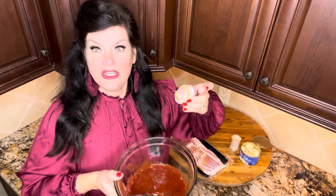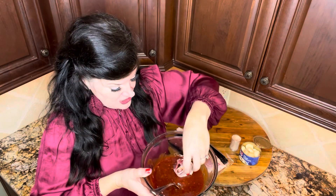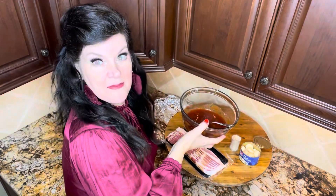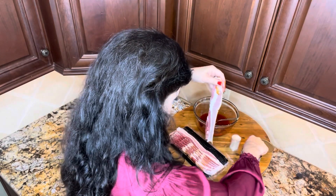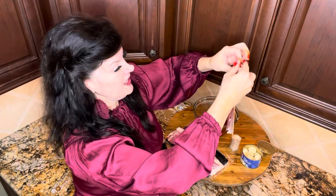Perfect. Then you get your bowl of brown sugar and ketchup and you dip it — dip, dip, dip — and put it in your foil-lined pan. Water chestnuts are super fun.